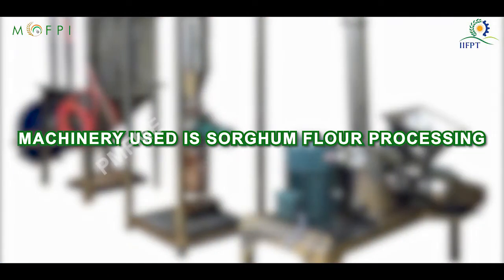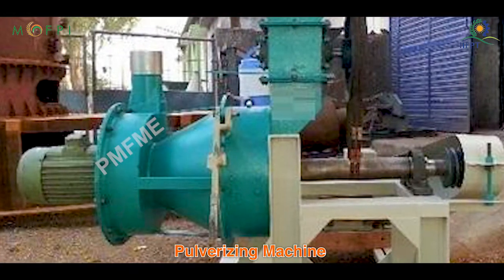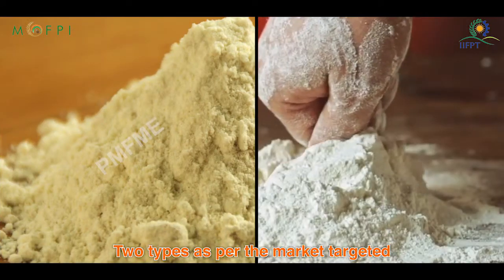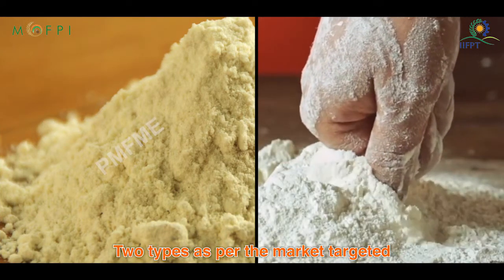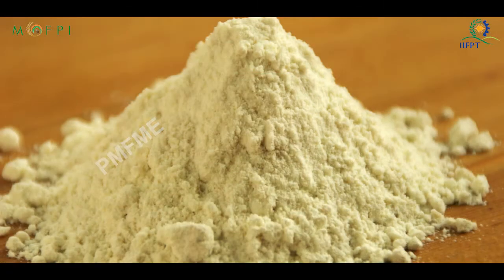The machinery used in sorghum flour processing includes a sorghum cleaning machine, pulverizing machine, sieving machine, and packaging machine. Flour can be of two types depending on the market targeted: whole grain flour and refined sorghum flour.